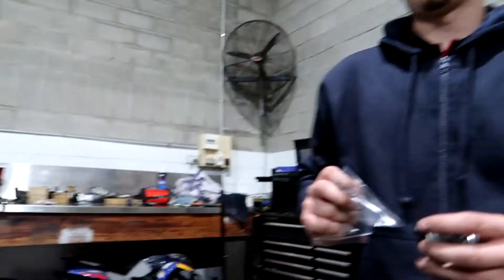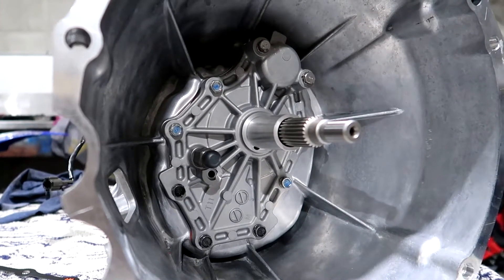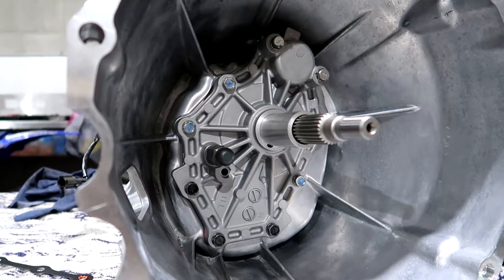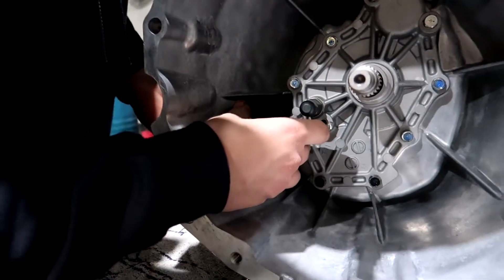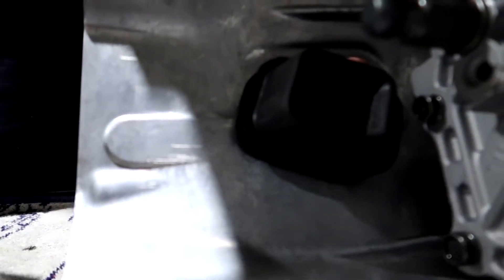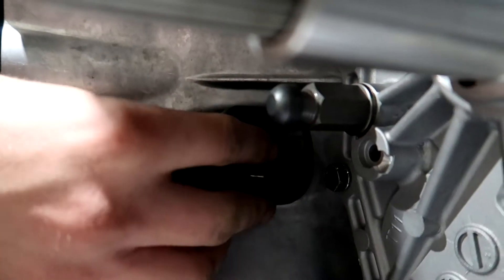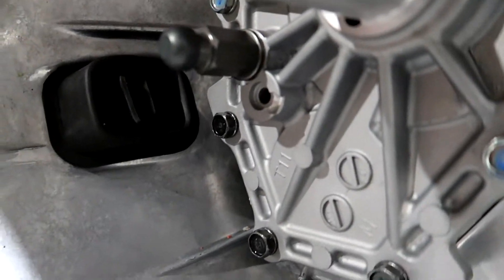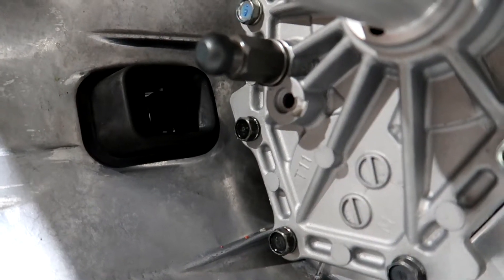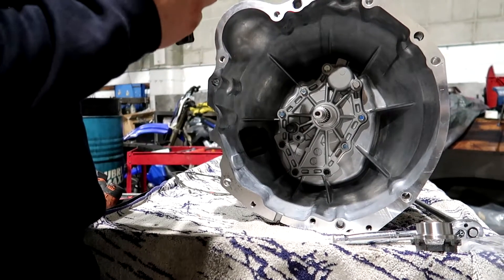Now we've got our front cover mounted back on and the oil's all out. Next thing we're going to do is put in our push type clutch fork, release bearing and carrier. First thing I'm going to do before I forget is put the rubber on the dust boot - you'll find that it can only go one way because of the cutout inside the actual boot itself. The fork can only go through one way - if you try to go the other side it won't work.